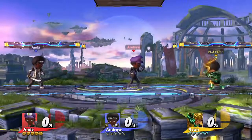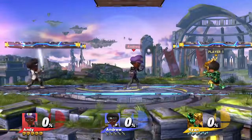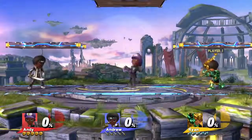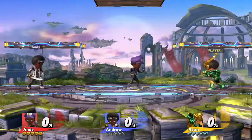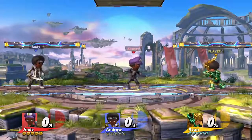First we're gonna have each of the Mii Fighters taunt so you know what to look for when we demonstrate. Sword Fighter. Brawler. Gunner. Okay.